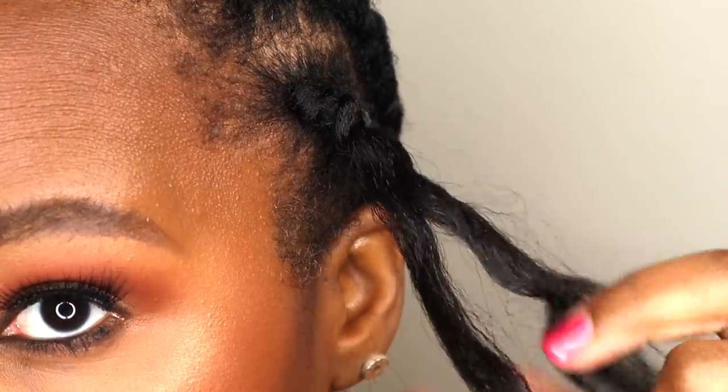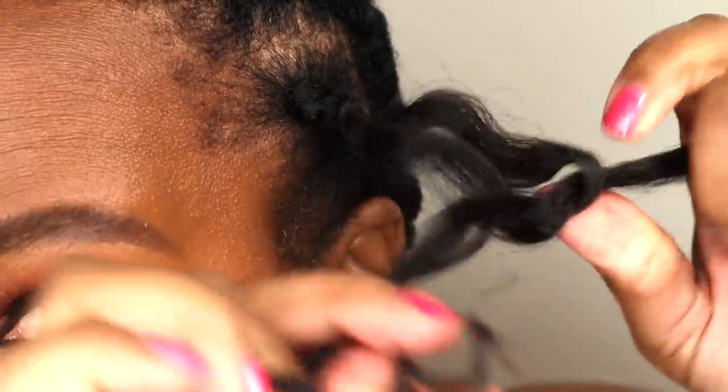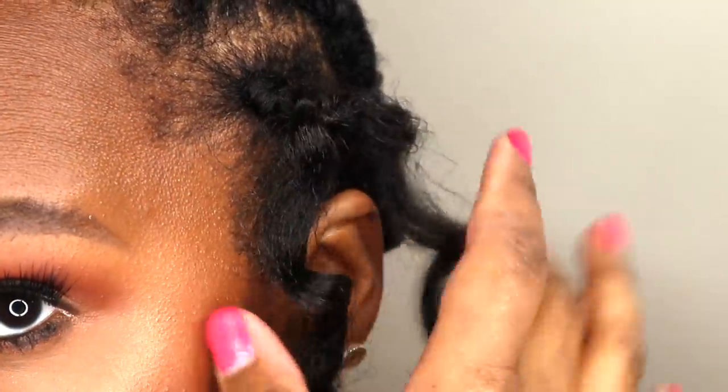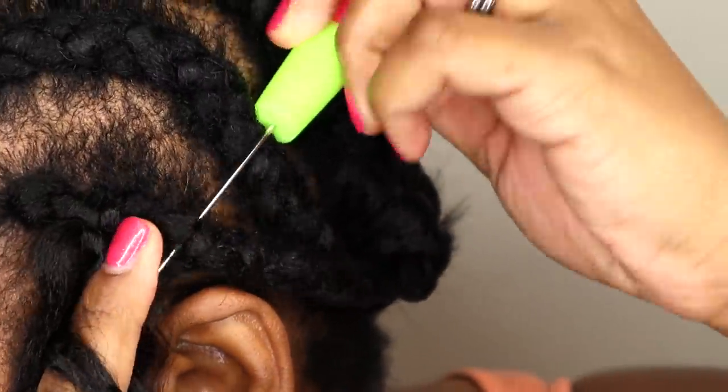With the Freetress hair being coarse with large wand curls, it stays in place a lot easier than silkier crochet hair with a looser curl pattern, and it makes it a bit more forgiving. I space this hair one finger width apart and then install the next piece.